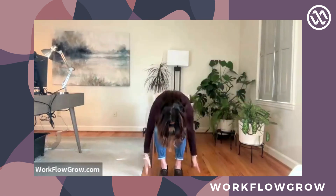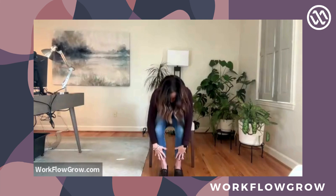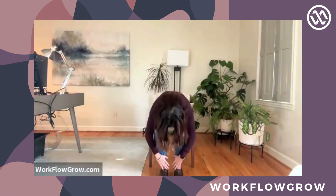Let's do that one more time. Just getting a little bit of blood flowing here — forward fold, halfway lift, forward fold. You should feel some opening in your lower back there, and then all the way back up to extended mountain. We're going to work on opening up your chest and strengthening your back a little bit, because we spend a lot of time hunched over a keyboard, and that can create a lot of stress in our body.